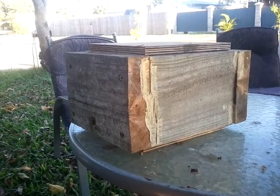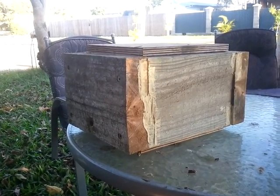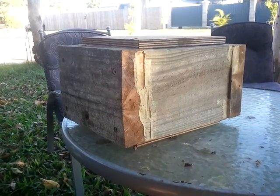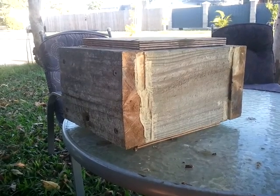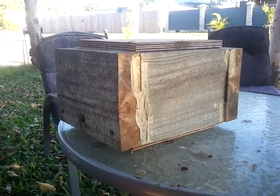What you're looking at here is one of my hive capture boxes, which I use when I rescue hives. It's just come back to me from a location where a guy's had it for a couple of months and he's just emptied it and returned it.